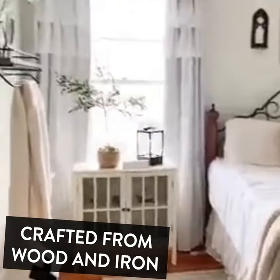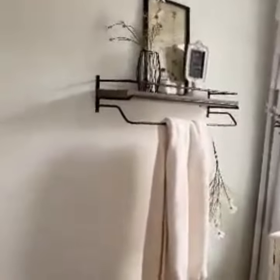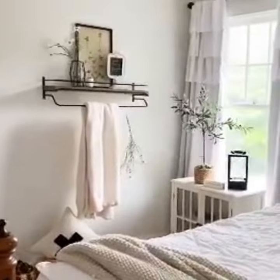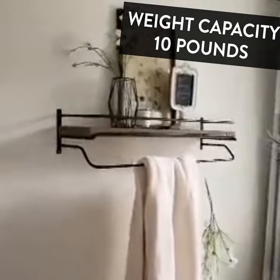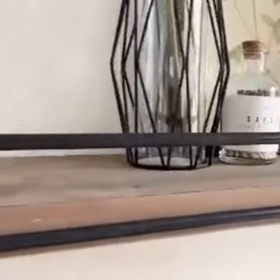Taking you into my bedroom to show you this new shelf that I just hung. This is new in from DecorSteels and it's really neat. It matches the wood of my bed perfectly — it's like a dark wood. It has this hanging bar off of it, and it can fit a lot on top.